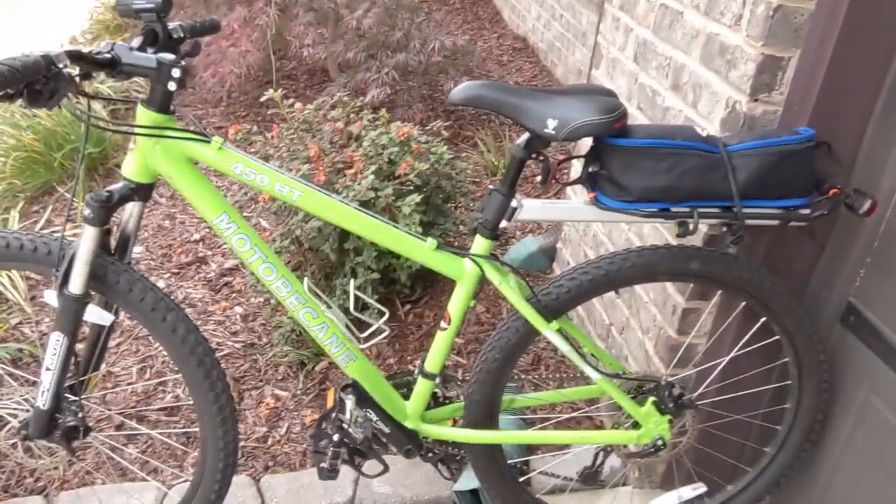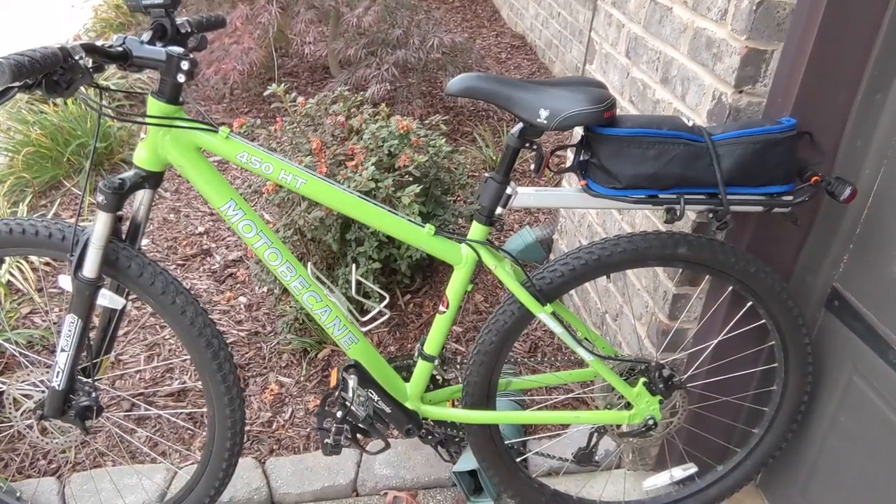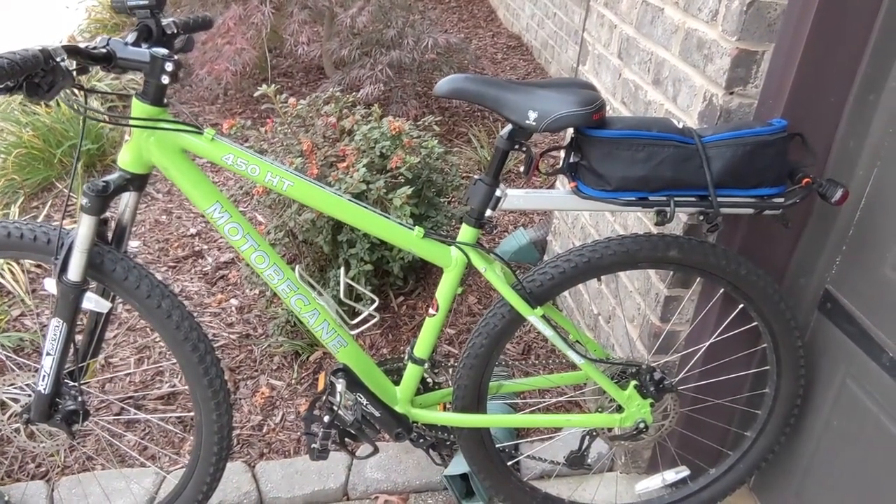I've got my radio in my bag and I'm about to go ride my bike to a local pond and try out my vertical antenna.